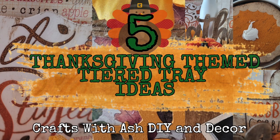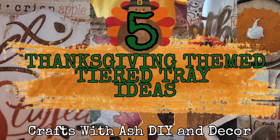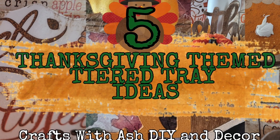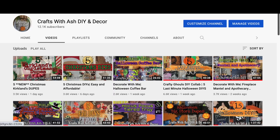Hi and welcome to Crafts with Ash DIY and Decor. My name is Ashley and today I'm going to bring you five Thanksgiving themed tiered tray ideas. I wasn't going to make any Thanksgiving DIYs but I absolutely love tiered trays, so I thought I would add some Thanksgiving ones.